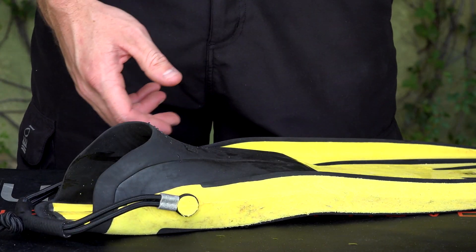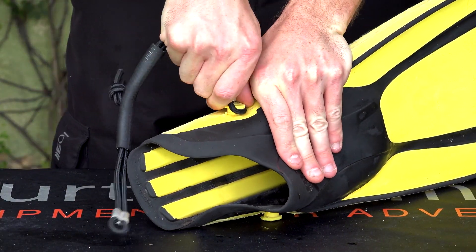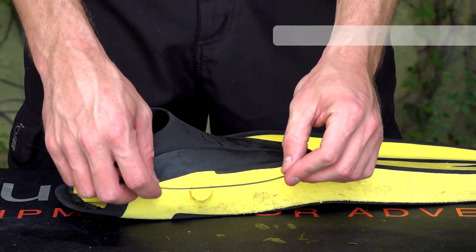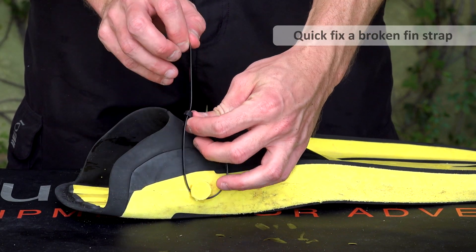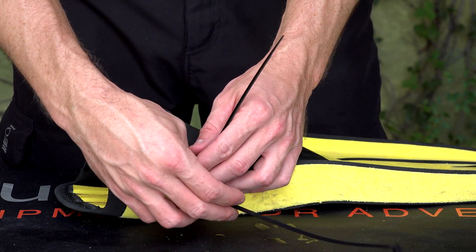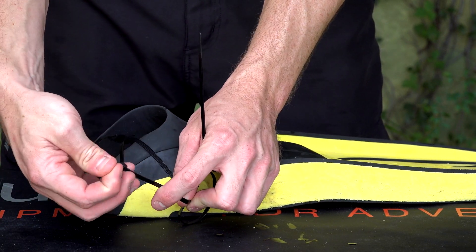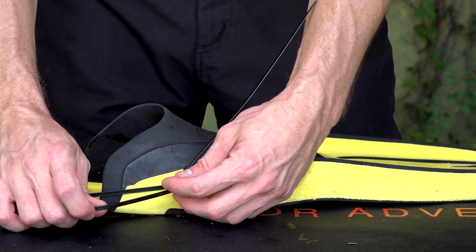We can talk about mask straps breaking and fin straps breaking. This fin strap I'm using is actually a custom made one — I like a bungee fin strap. I tend to prefer that over all the buckles. They last a lot with wear and tear given it's two pieces of bungee. What you can do is take these cable ties and, as you can see here, loop some together to make a chain of them which goes all the way around.